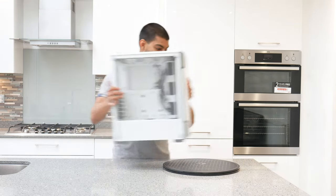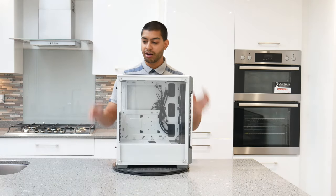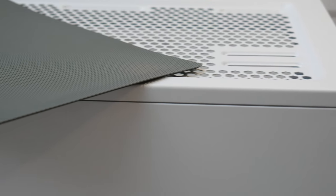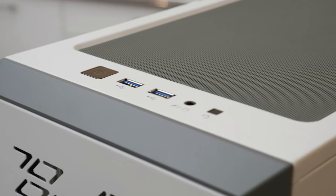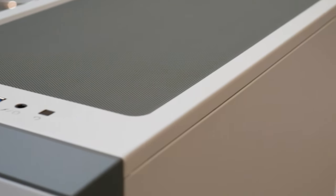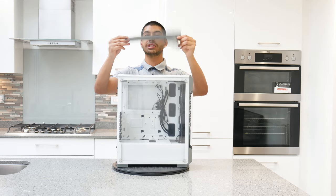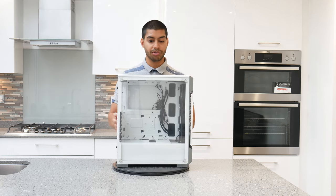So I'm just going to put it on my Lazy Susan here and you can get a look. On the top we've got the magnetic mesh filter there. It also has two USB 3.0 ports, you've got your power button, headphone and microphone jack, and a reset button on the top. The dust filter is magnetic — dead easy, dead simple — just flip it out, put it back in, really easy to remove.